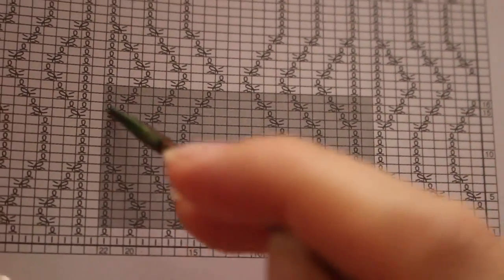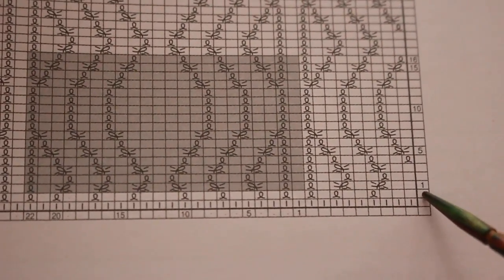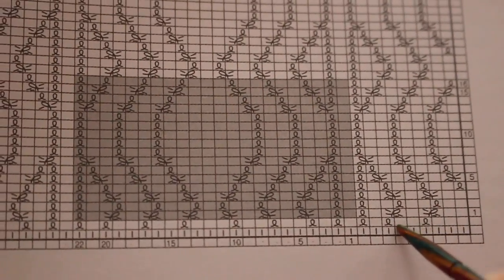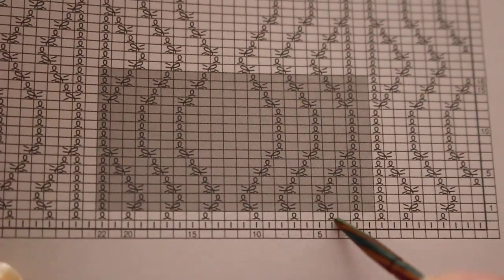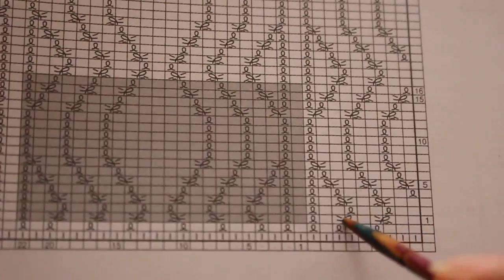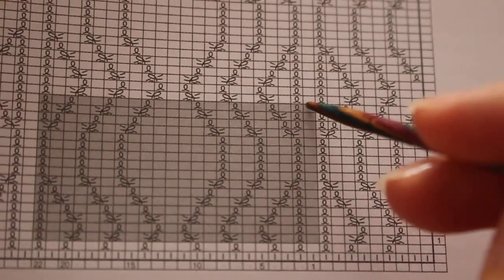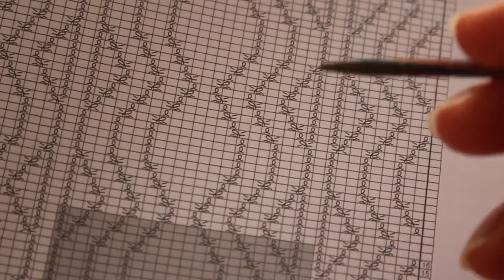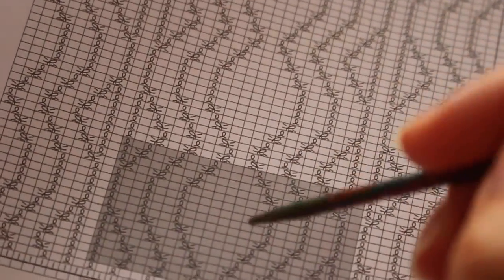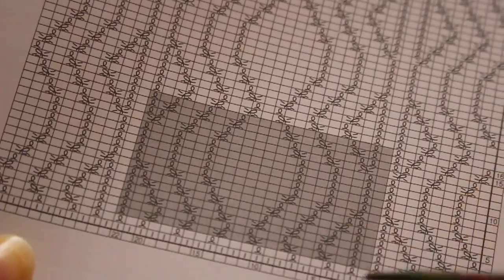На схеме показан рапорт, тёмным выделено. Вот первый ряд схемы — первый ряд пледа на две клеточки ниже, где только лицевые петли. Это первый ряд, потом второй — базовый. Далее третий ряд пледа — это уже первый ряд схемы. По схеме, считая с первого по шестнадцатый, рапорт в высоту составляет 16 рядов. После этого рапорта повторяем опять эти 16 рядов, и ещё раз, и ещё раз — то есть четыре ромба нам нужно вывязать. В конце четвёртого ромба идём на сужение и закрываем петельки симметрично.